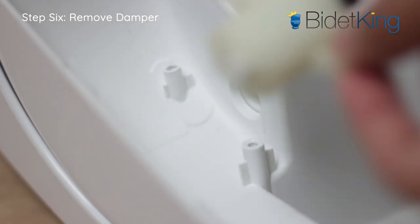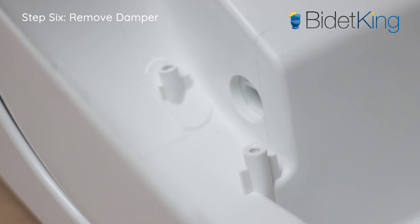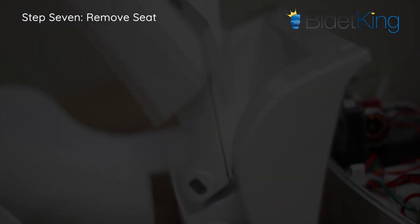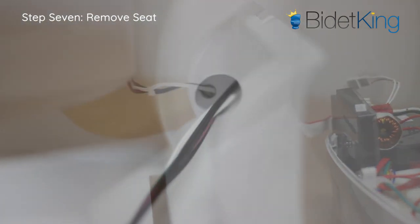Remember the orientation of the damper pin, as you'll need to replace this back into its slot. Step 7: Remove the seat from the upper housing while carefully guiding the wire harnesses through the hole.